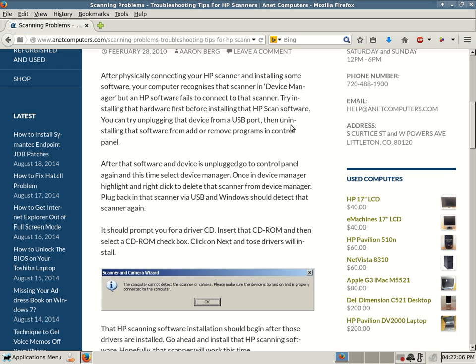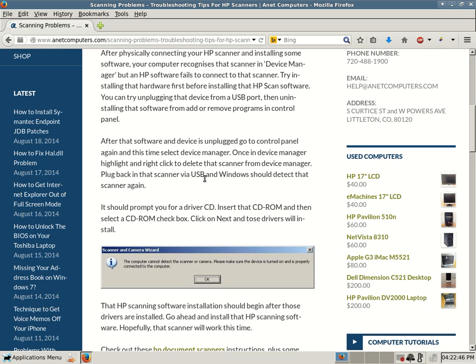So you hooked up your scanner, installed drivers, installed software — no good, it just doesn't work. Unplug that scanner from the USB port, go into Add and Remove Programs in Windows XP or Programs and Features in Vista, 7, or 8, and uninstall that software and any drivers. Then go into Device Manager and delete that device. Then do it properly — whatever is proper for your device. Hopefully you know that now after you've looked into it.